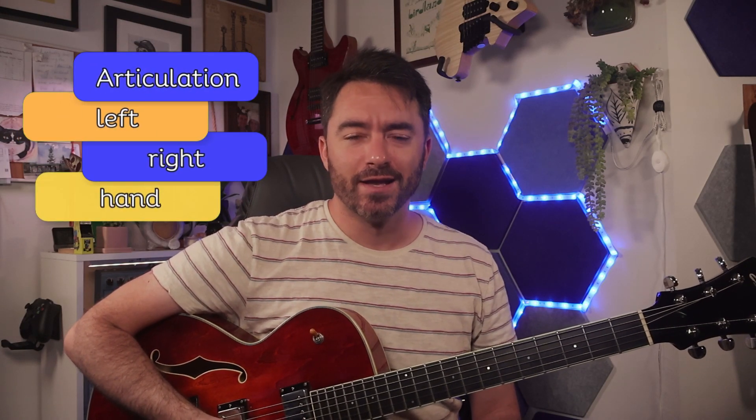Now let's have a listen to what all this sounds like a little bit under tempo. Try to pay special attention to the articulation in both the left and the right hands here. Those little bits of economy picking and left-hand legato will really go a long way towards making this easier for you to work up at the full tempo.